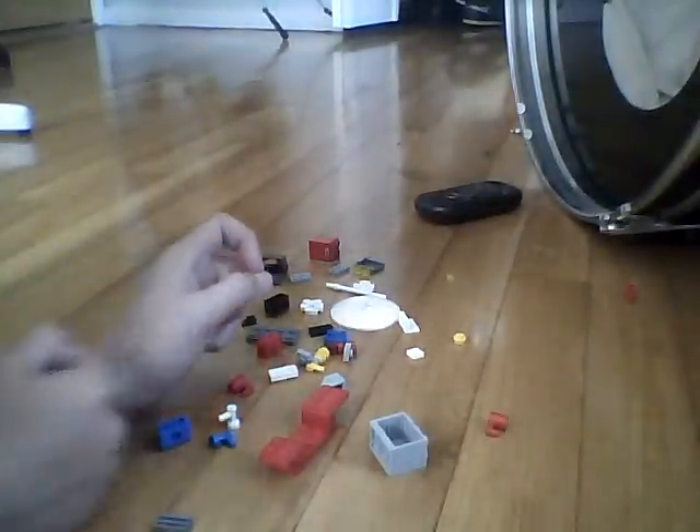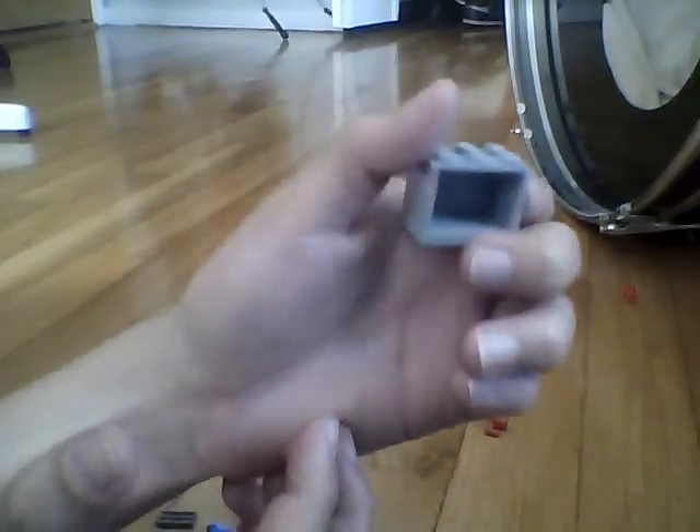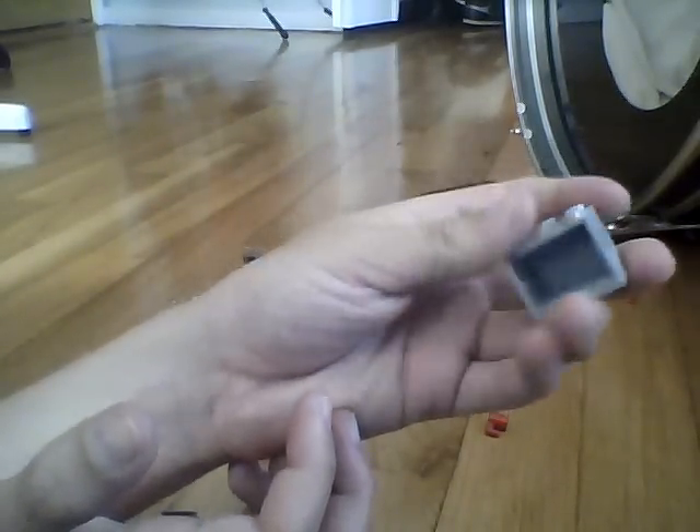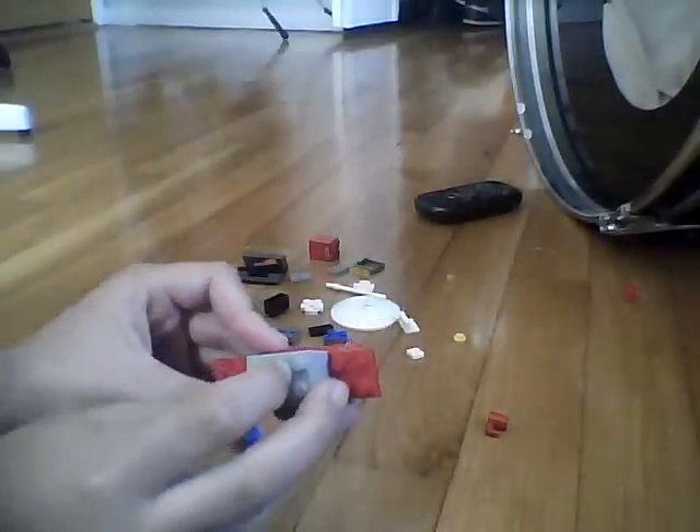Hello, I'm gonna show you how to make a food stand. You're gonna need this weird piece, and you're gonna take this three by two piece — I don't know what they call it — but you're gonna put that right in the center of both, kind of like this.